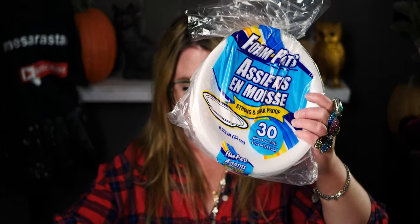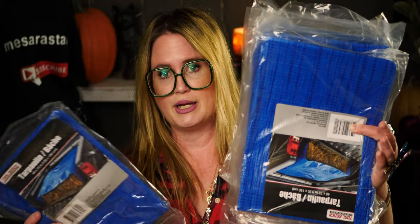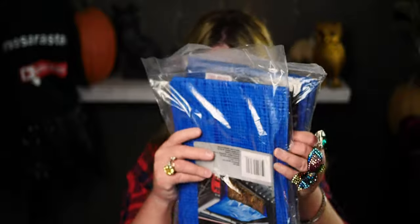I also picked up styrofoam plates, and several tarps. These tarps are 48 by 72 inches and made of the same material as IKEA bags — I've used them for so many things. I grabbed a couple more to have on hand.